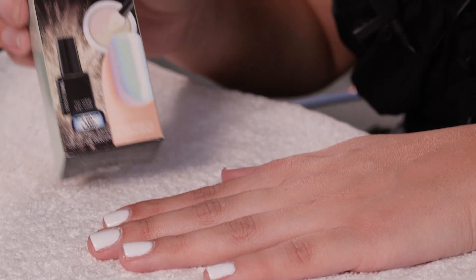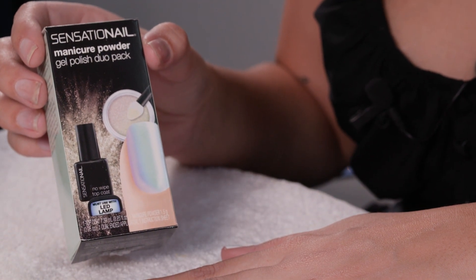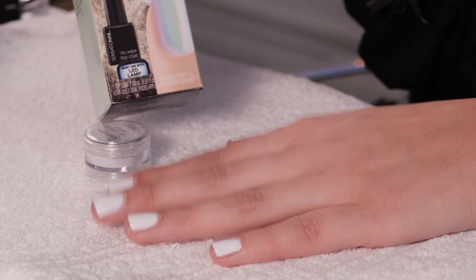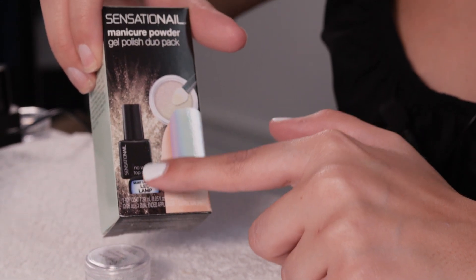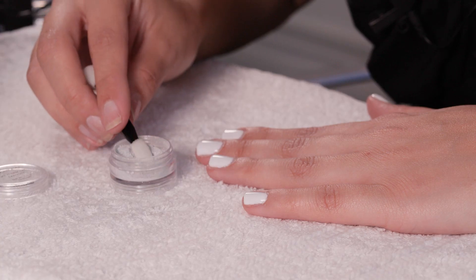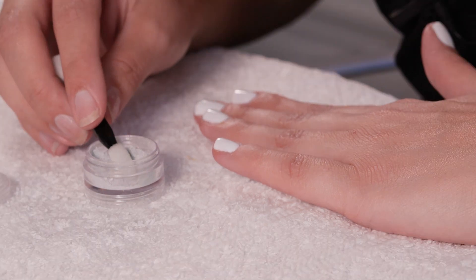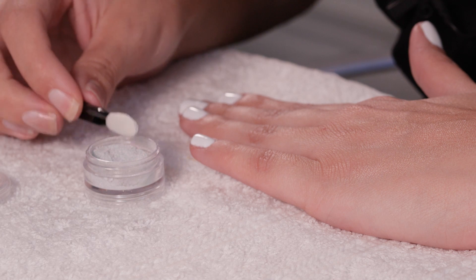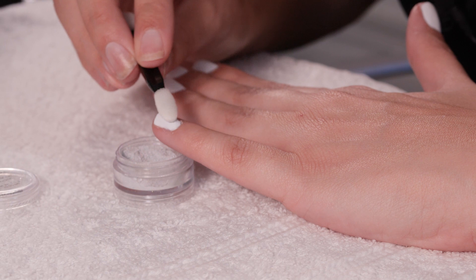To start off, I'm going to pick Iridescent Unicorn and apply it to just one finger. As a reminder, in your packet you'll get your chrome powder, your little applicator, and your no-wipe top coat. I'm going to go for the little pinky with a little bit of product there. I'm not sure how this is going to go but it's going to be interesting.